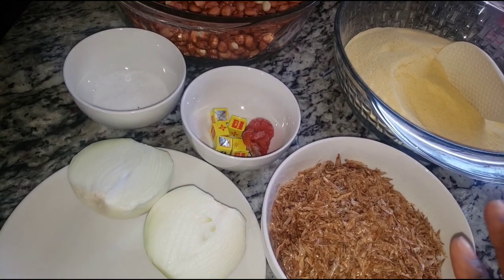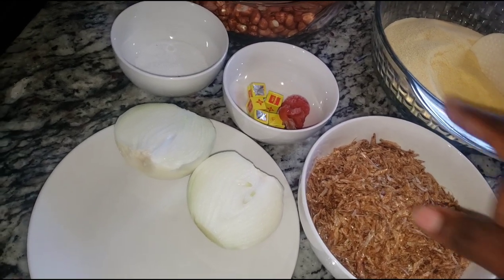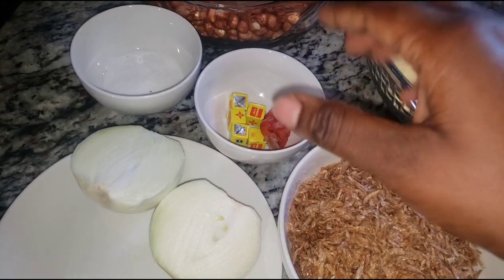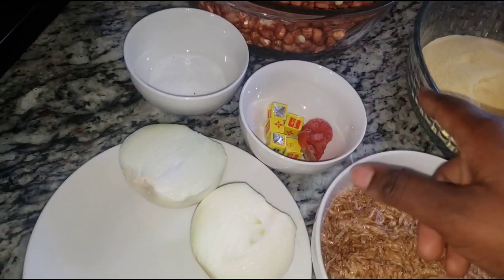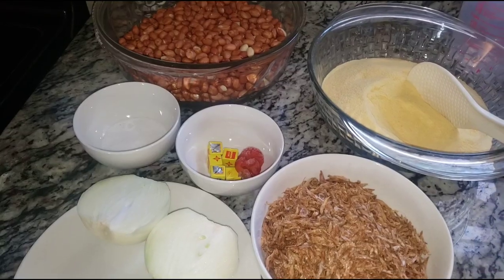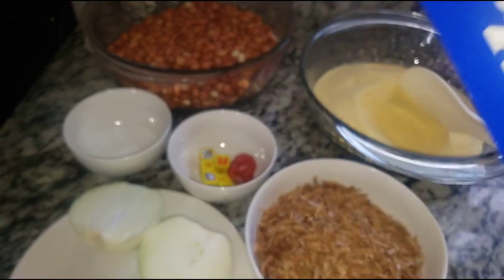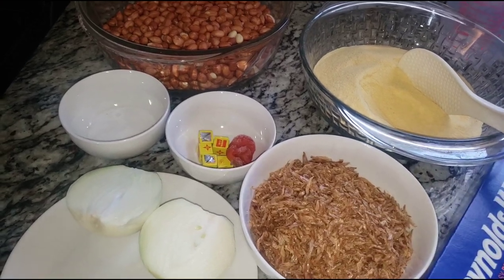Here we have crayfish — this is a cup and a half. Crayfish is one of the key ingredients because it gives that extra taste to your cookie granote. We also have ghee, pepper for heat — pepper is optional, you can leave it out — salt, one large onion for flavor, and aluminum foil to wrap our cookie granote.